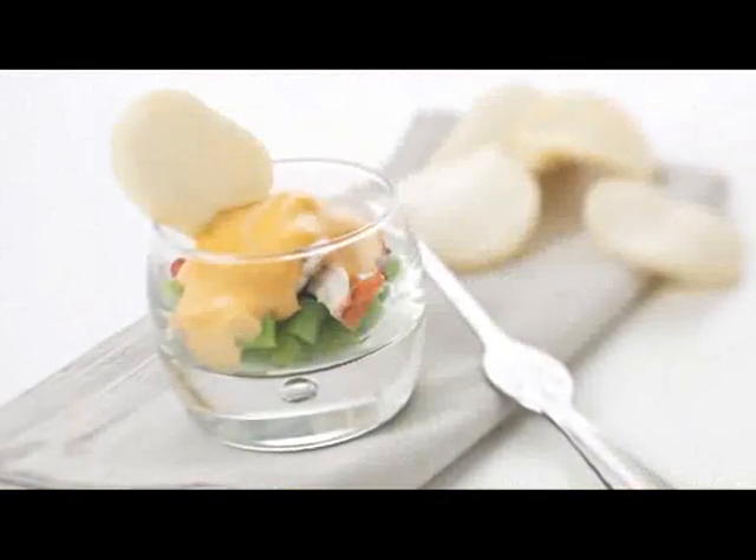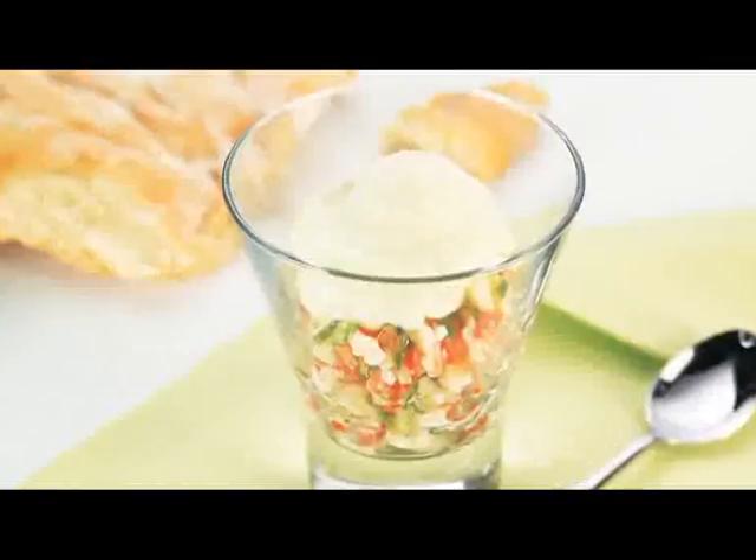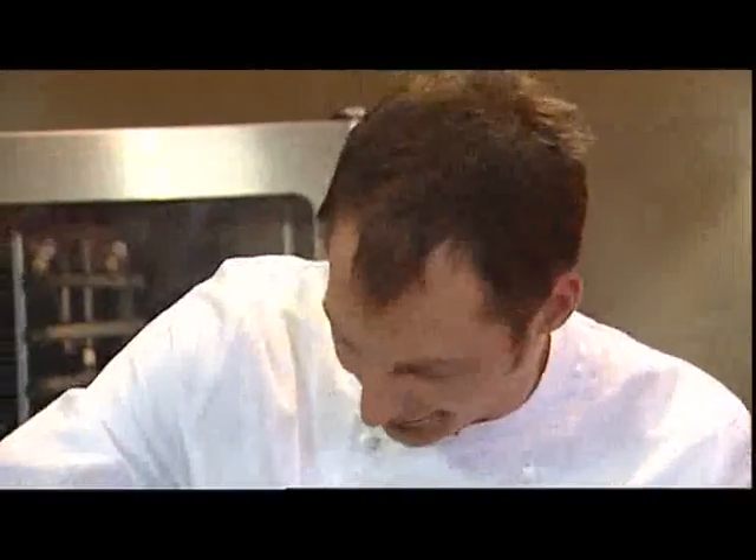We start now with a pumpkin cream soup with a hot chili espuma. Espumas are foams made from vegetables, fruits or any type of puree — cheese is also possible. Start with butter, add the onion, heat it up a little without colour. That is very important — just stir until it's transparent.